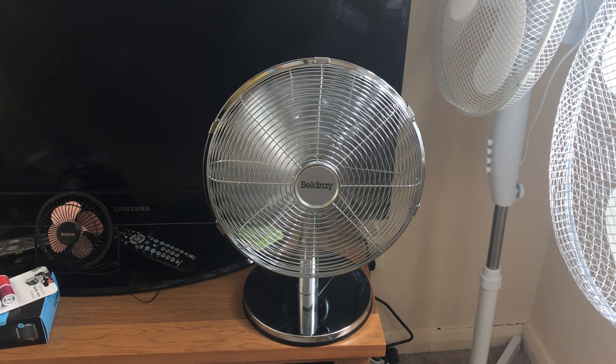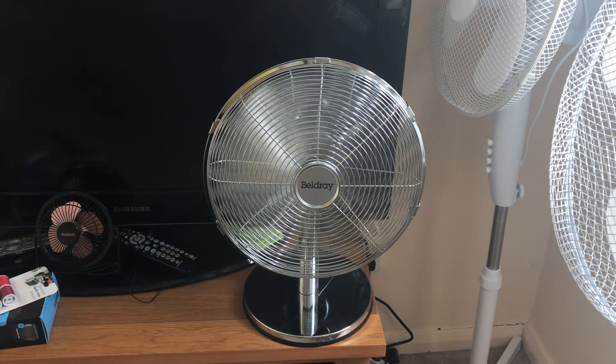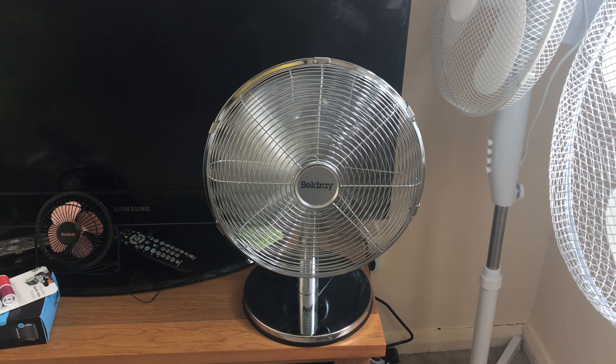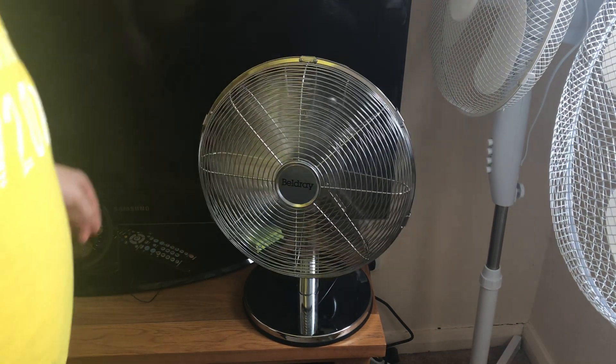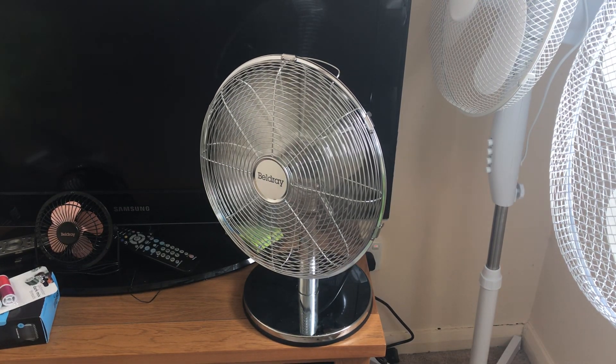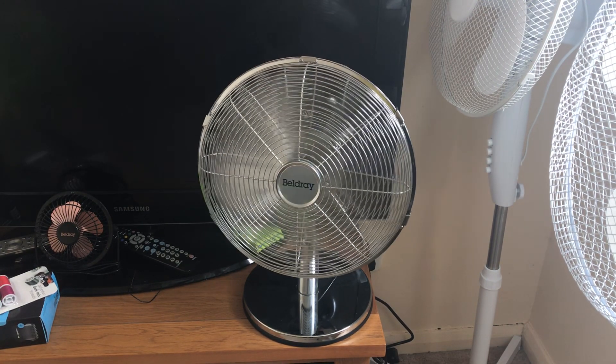Okay, here it is with oscillation. Yeah, it's fine — it doesn't interfere with the TV or anything.